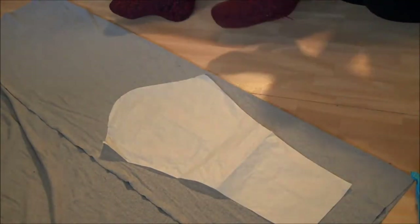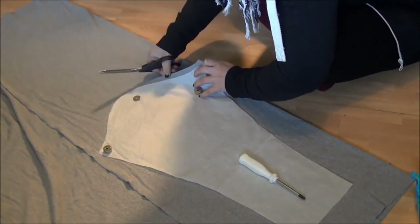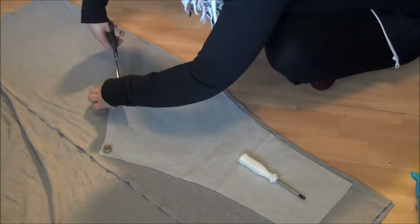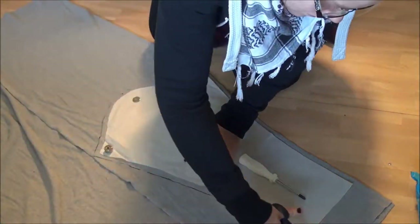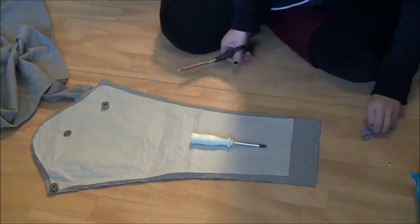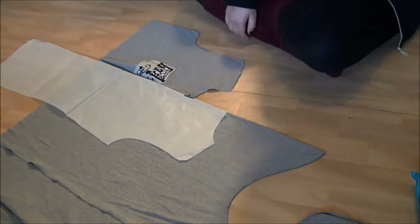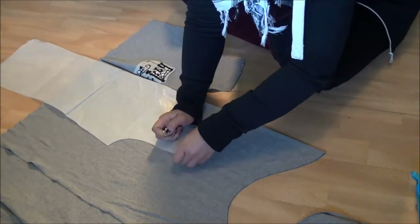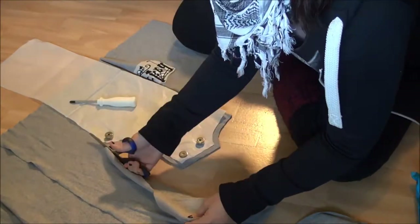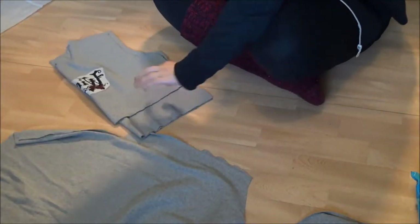I also needed to find a shirt pattern, but luckily I have one all cut up and ready to go. It's from the book Jokatyypin kaavakirja, which I think is only in Finnish. I left the sleeves a bit longer than the pattern says so that I could accommodate the thumb holes. When I cut out the back pattern piece I used the front piece as a guide. I wanted the shirt to be lower on the back and shorter on the front, so I just eyeballed the cut to get a nice curve to the back hemline.